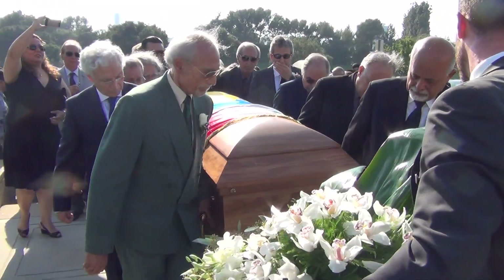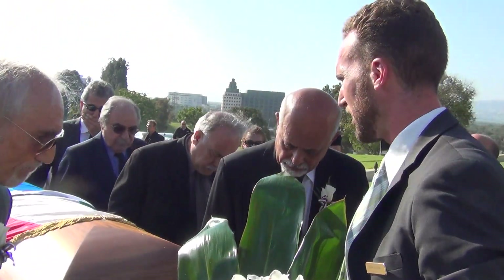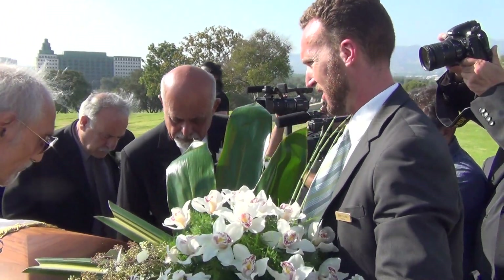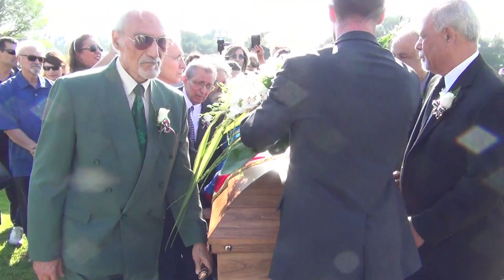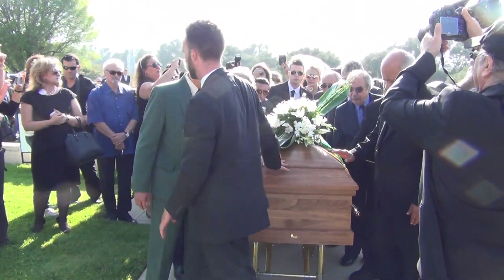Keep coming. Keep coming. Now pause and gently lower. Okay? Gently lower. Now right now the brakes are on. I'm just going to reach in the back. Hold on, keep waiting.